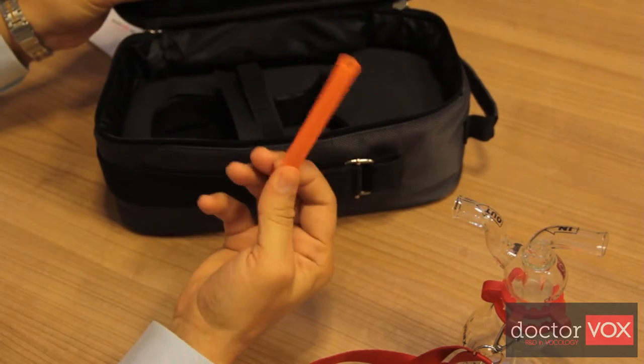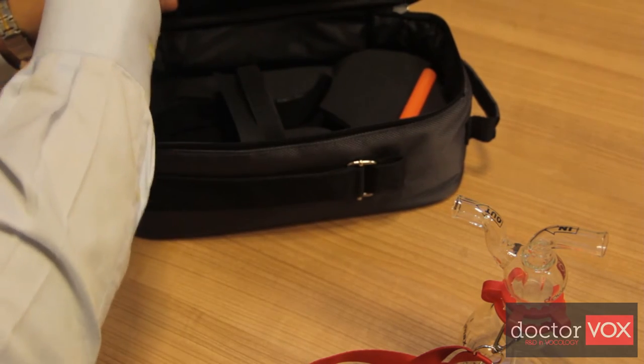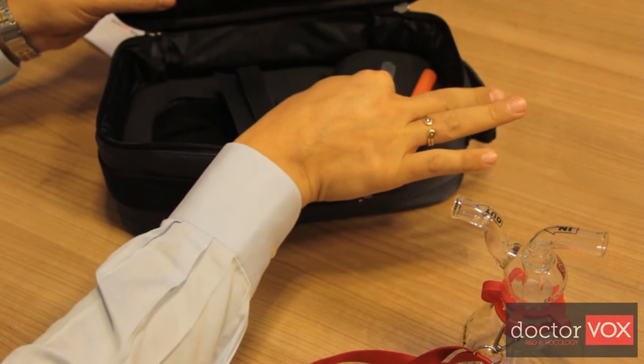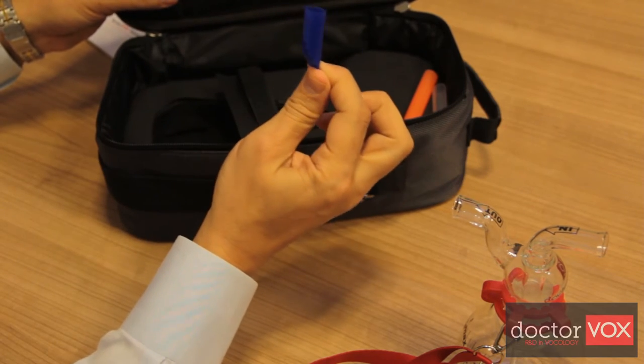The set also includes a silicone mouthpiece for phonating, a silicone mouthpiece for inhaling, and a silicone tip tuner.